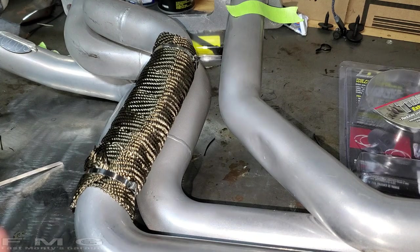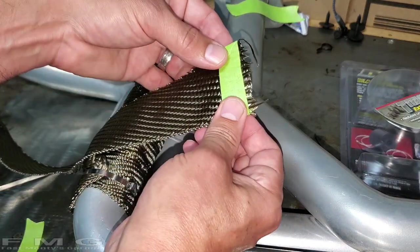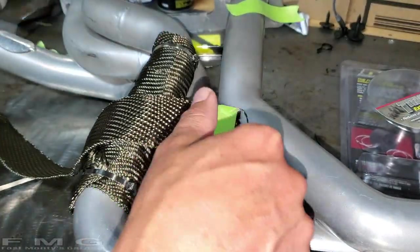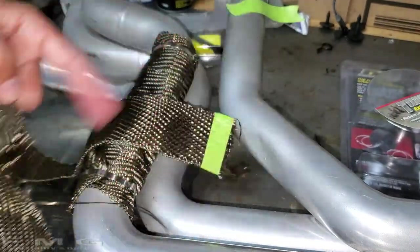Okay, here's what I learned: before you cut, before you cut, before you cut — tape it first! Because as soon as you cut it, it starts to unravel like crazy. See that mess? That's what I went through on the first one.